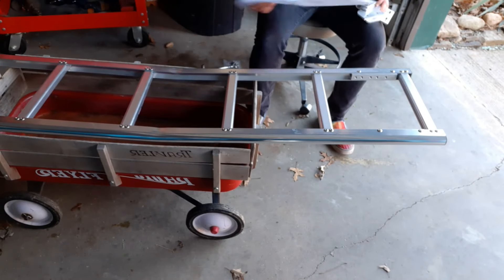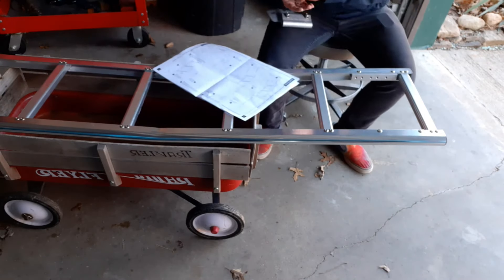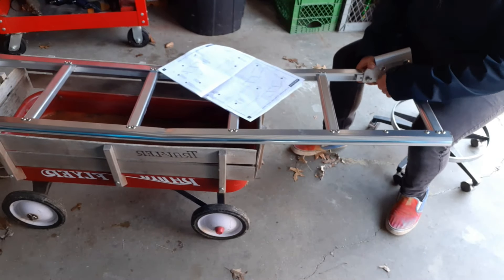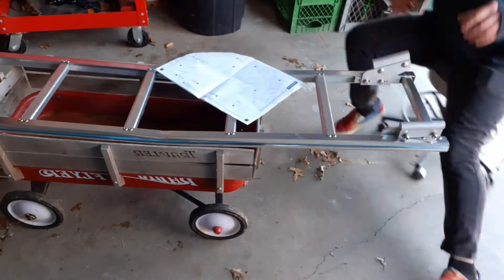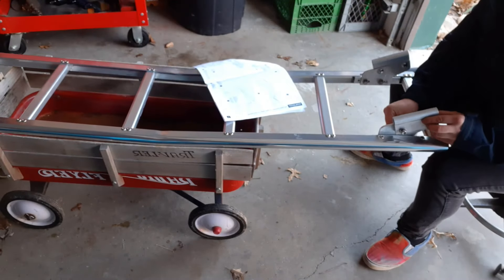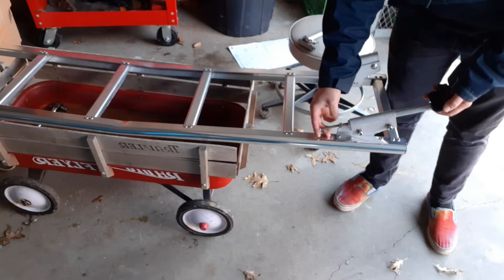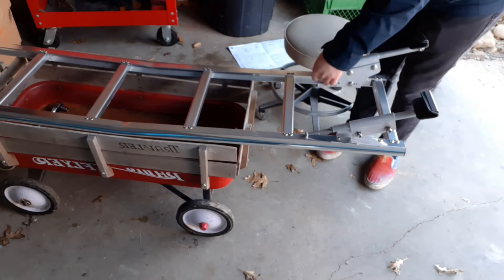I do the same thing with the ones that will hook up on the bottom of the door. This is the end part — the bottom hooks slide in and that bolt is what tightens up the ladder onto the door. It pulls the bottom hook up and tightens the whole thing up.